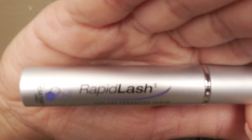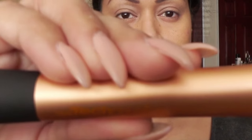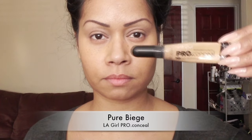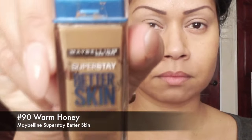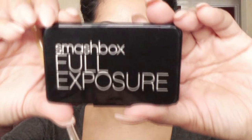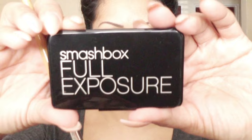I've already applied my Rapid Lash Eyelash Accelerator to my upper lashes, then moved in with my Beauty Blender and my makeup brush by Real Techniques, and I've already applied my foundation and concealer. Today's concealer is by LA Girl Pro Conceal, and my foundation is by Maybelline Superstay Better Skin. I'm starting off with a contoured blending brush and using the palette by Smashbox Full Exposure, which has four shimmer shades and four matte shades.